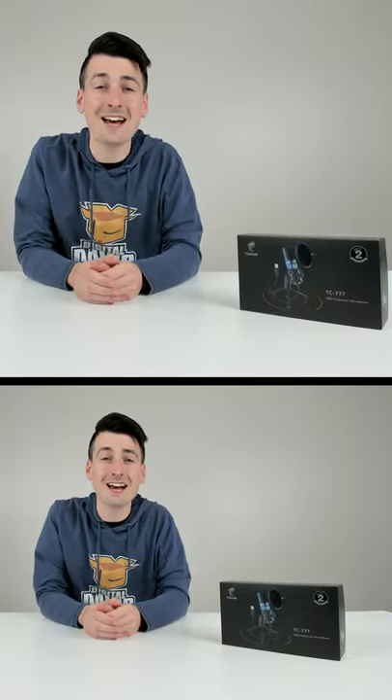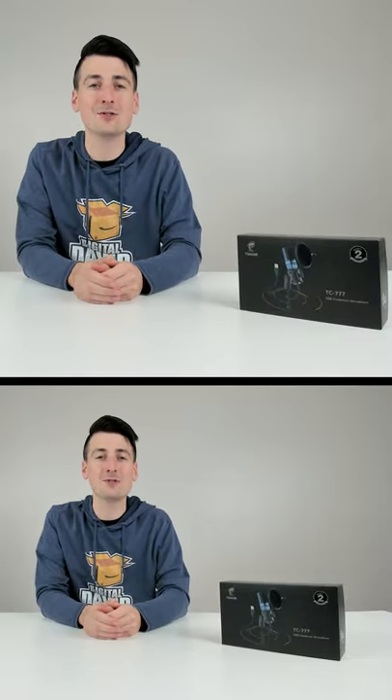I'm going to be checking out the Toner TC-777 USB condenser microphone. It's currently at 100 for our volume or gain in Windows settings, so we can adjust and tweak that as we see fit depending on how far away we are from the microphone.